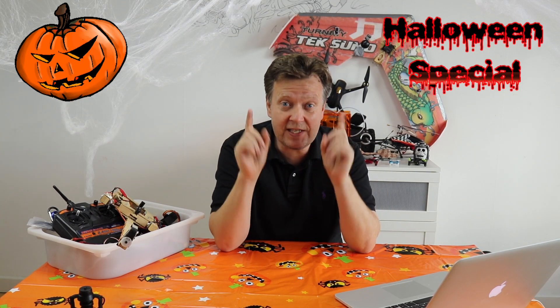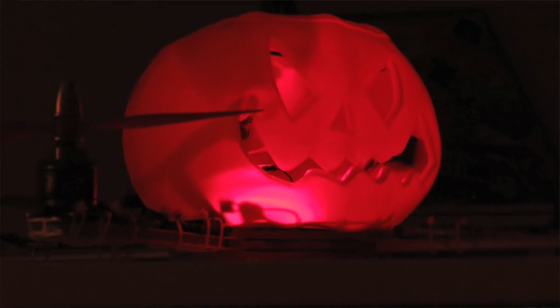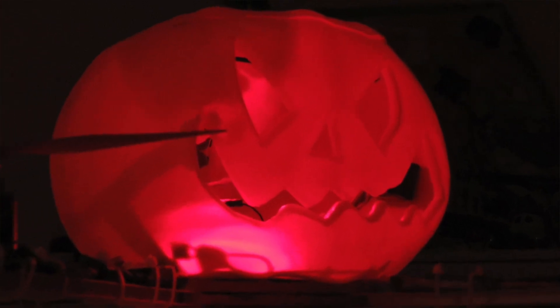With Halloween approaching very fast, we have decided to do something special. We're going to do a Halloween drone, and in this case the first in the world — a flying pumpkin drone with lights and scary sound.